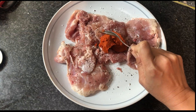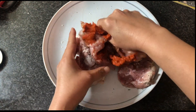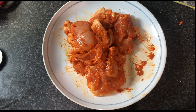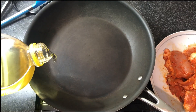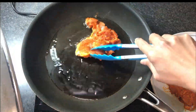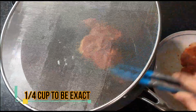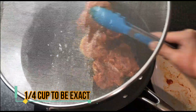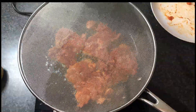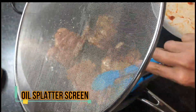I marinate the chicken pieces with red curry paste, leave it for half an hour or longer, and then I have canola oil, just a few tablespoons, and then I start frying the chicken pieces. I'm using this net so it doesn't splat the oil.